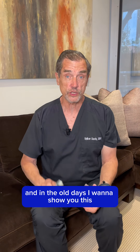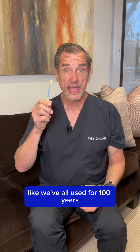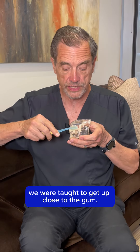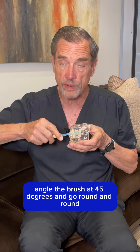Now in the old days — I want to show you this. This is the old toothbrush like we've all used for a hundred years, and this is a little model. When you brush your teeth in the old days, we were taught to get up close to the gum, angle the brush at 45 degrees, and go round and round.